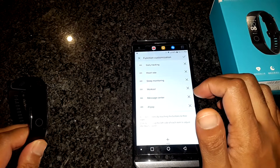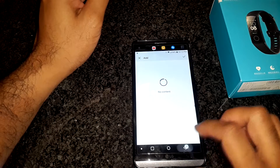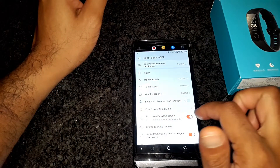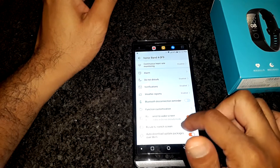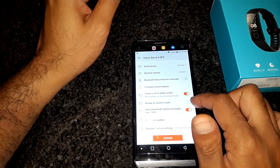There are reports that Huawei will be pushing other functions to the band and you can use this menu to manage them. Unfortunately, the default ones are here to stay. The next option will power on the screen when it detects the motion of you raising your wrist. Below that is the option that will allow you to use a gesture of rotating your wrist to switch between the different menu items. Next, we will look at checking out new firmware and installing it.